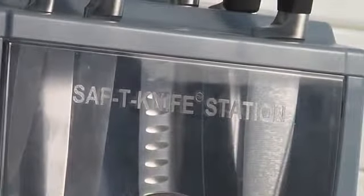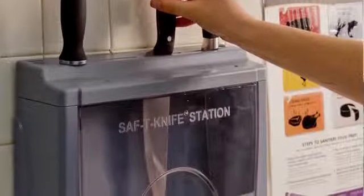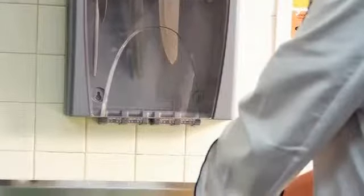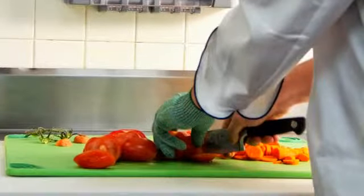Safety Knife Station offers a clear solution for safe, sanitary, and secure knife storage. Safety Knife's clear view door makes it easy for staff to see and select appropriate knives, and confirm that knives are clean, sanitary, and ready for use.